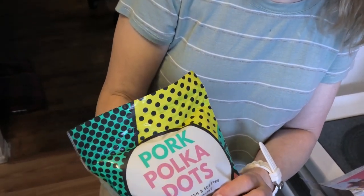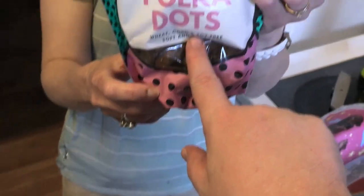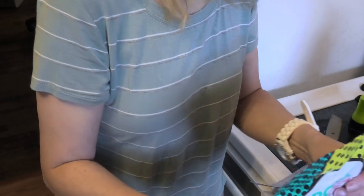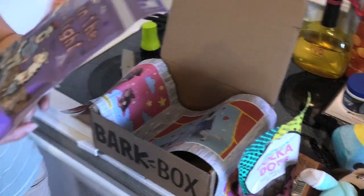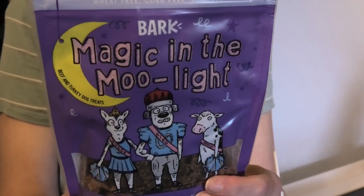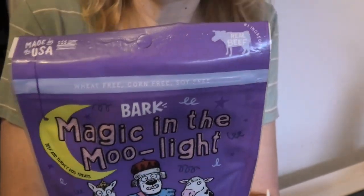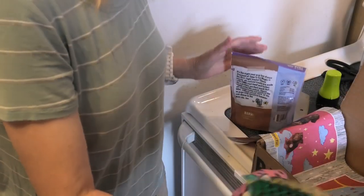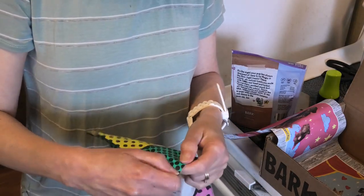What kind of treats did we get this month? Pork polka dots — looks like it's got polka dots in there. And what's this right here? Soft and chewy. One more thing and it is 'Magic in the Moonlight.' It's real soft. We have five things like usual.